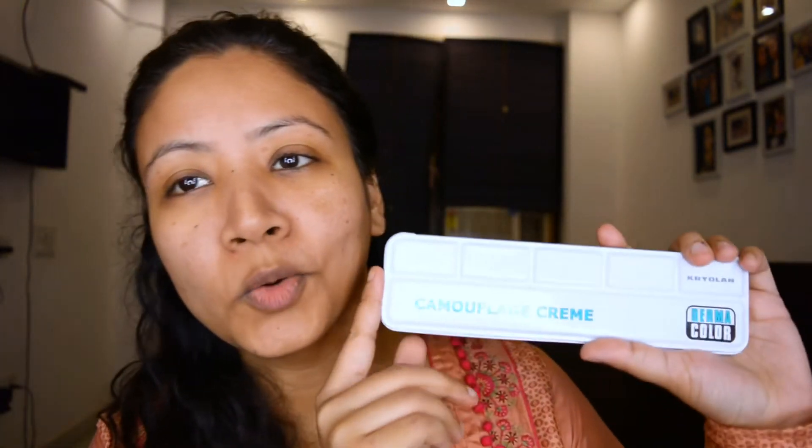For my concealing today I'm going back to the roots — this is what I had started with. Kryolan needs no introduction, everyone knows this brand. A lot of people use it only for professional use and so do I. This is Dermacolor — it's a very high coverage concealer palette. If you're looking for something lighter for concealing, then you can try Supra as well.